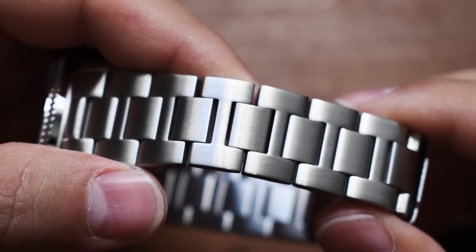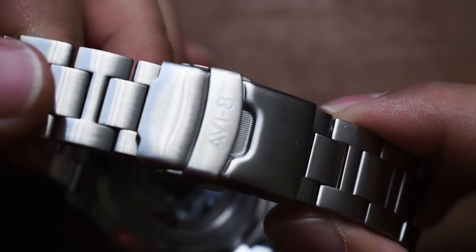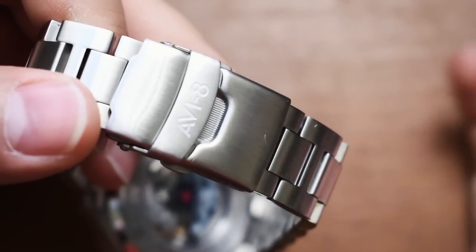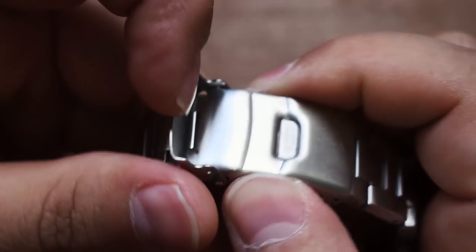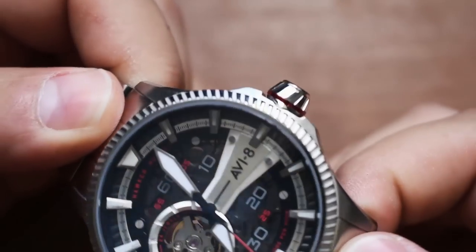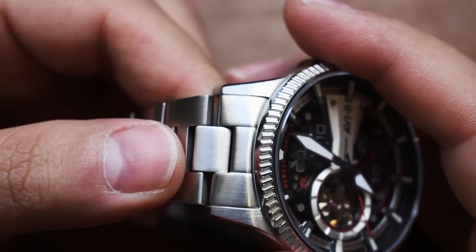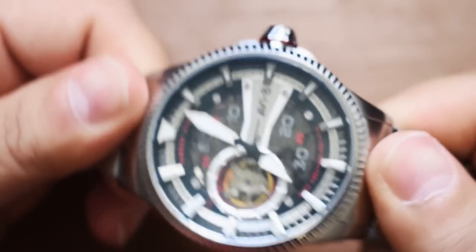Now, because we put it on the wrist, we can talk about the bracelet and the clasp. We see a brushed finish on this stainless steel H-link bracelet and a pretty standard clasp — nothing special. You have your micro adjustments, but no diver's extension or nice ratcheting system. This is a very basic clasp. It says AV8. You do have some extra retention there. It rattles a little bit, but nothing out of the ordinary for a watch in this price range. The end links are nice and solid, snug up against that case — tolerances look pretty true, no awkward spacing.